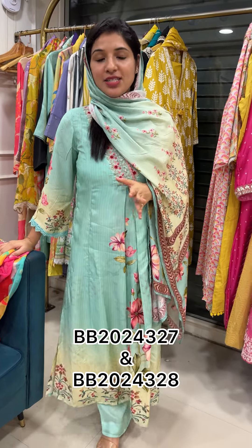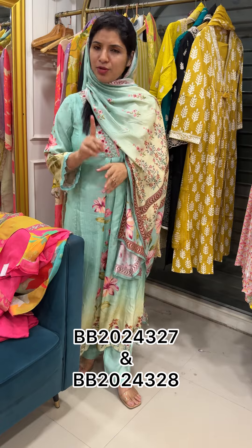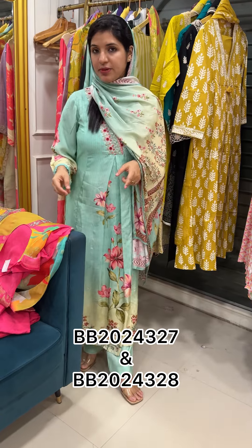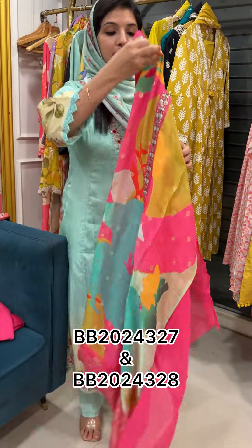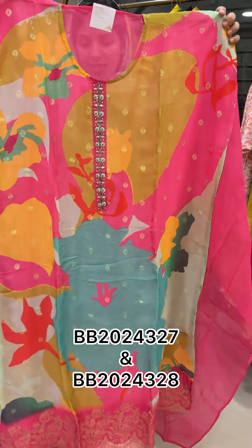Hello all, today we are going to have three different varieties of collections. The price range is the same and the price range is different — it is lesser price range, but it is 2300 price range. Viscous organza is complete Banarasi butta butta weave. 2300 is the price range.